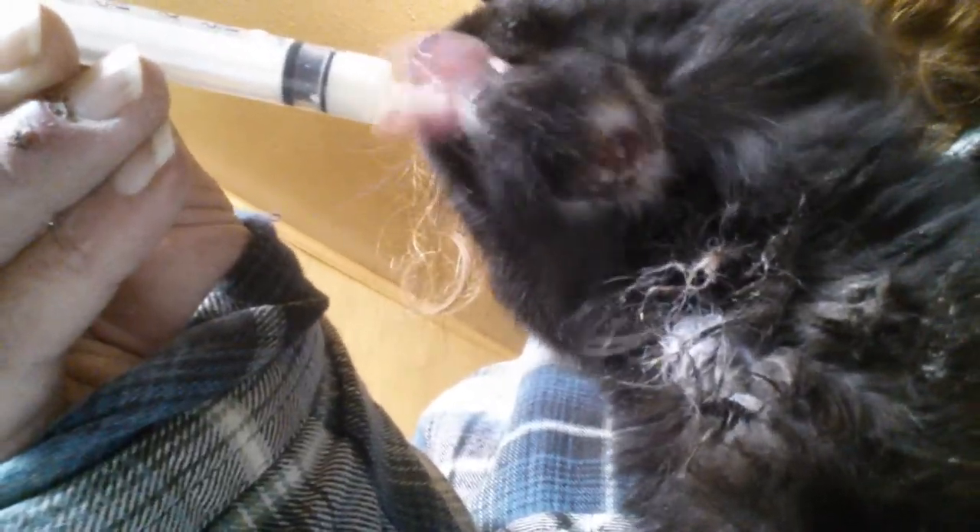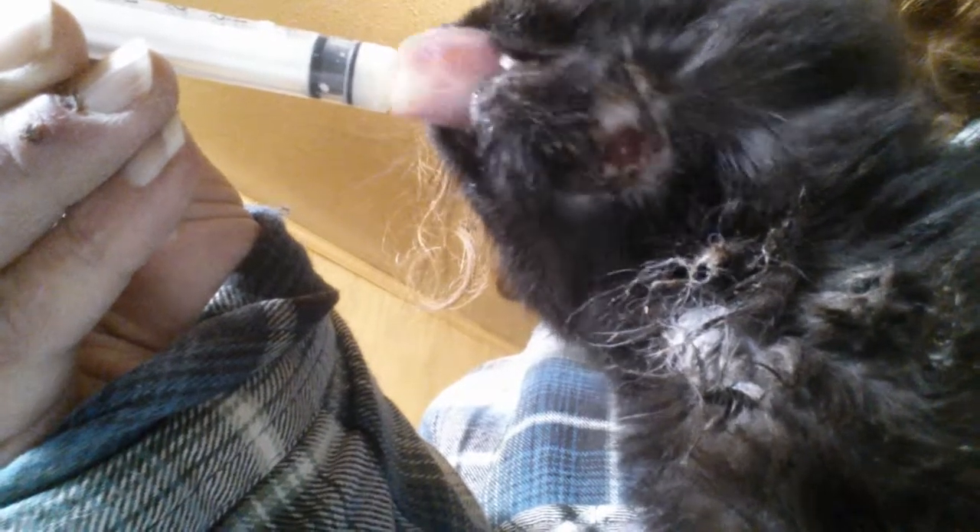Are you done? You want some more? I don't know if I can get up under here. That's underneath her chin. That's a huge hole — that's from that abscess.